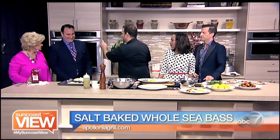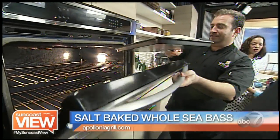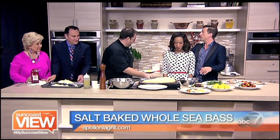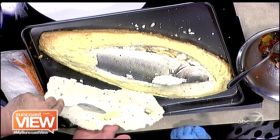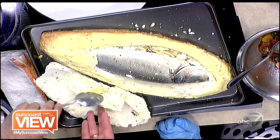We do have a finished product — it's very hot, so be careful. We actually did cook this here in our kitchen. It smells delicious! As you're serving that up, we're going to start saying our goodbyes. We're going to bring on Frankie Paul, appearing at McCurdy's this weekend, Andy Morrison at Hollywood 20, and our cast from Little Shop of Horrors at Manatee Players. Chef Eddie, we'll check you out — we're seeing the big reveal from Apollonia Grill. We will see you tomorrow. Don't forget to take some time and enjoy the Suncoast View.